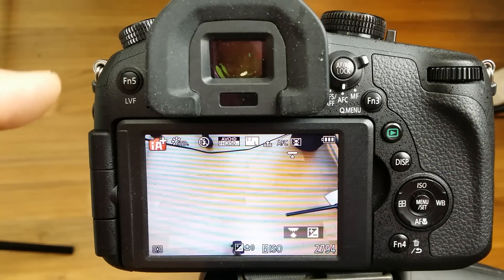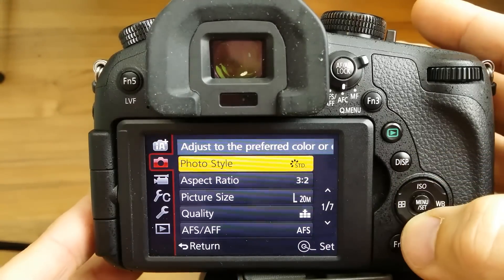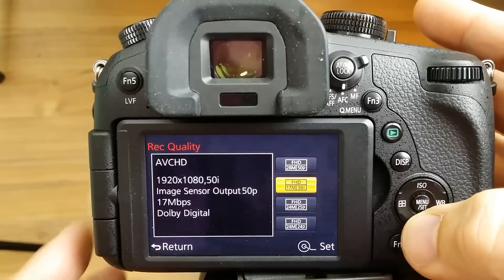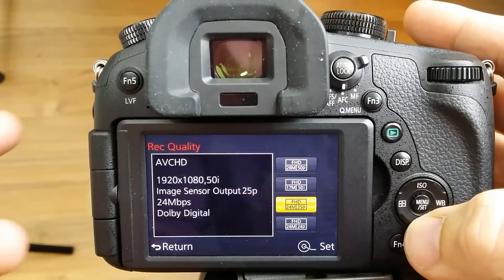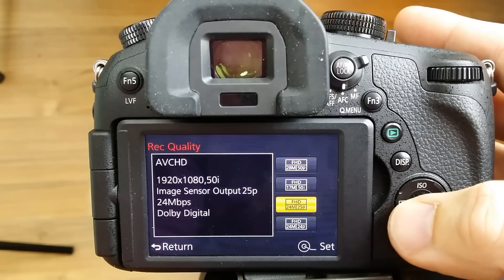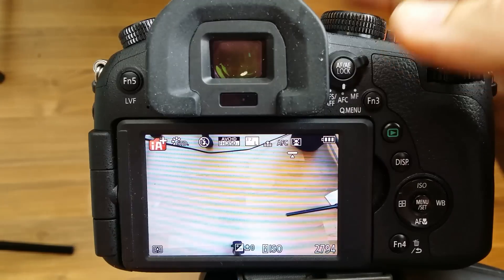I couldn't find specific instructions for the FZ-1000, but I did find ones for the Panasonic G7, which worked perfectly fine for this camera as well. I'll show you what I'm dealing with here because I'm from Australia. If I go to video record quality, as you can see it's 50p and 25p, and if I go to slow motion, it's only 100 frames per second. I want 30, 60, and 120. So I will show you what to do.